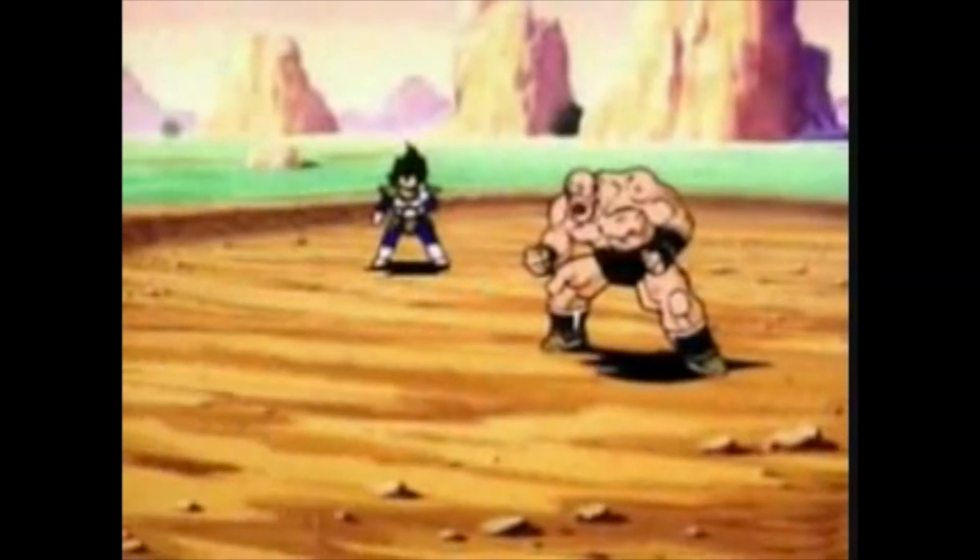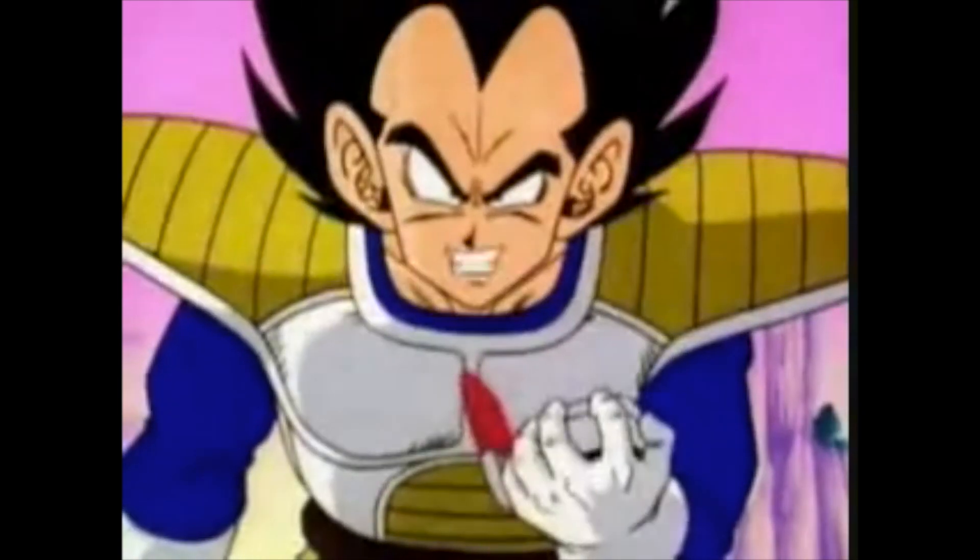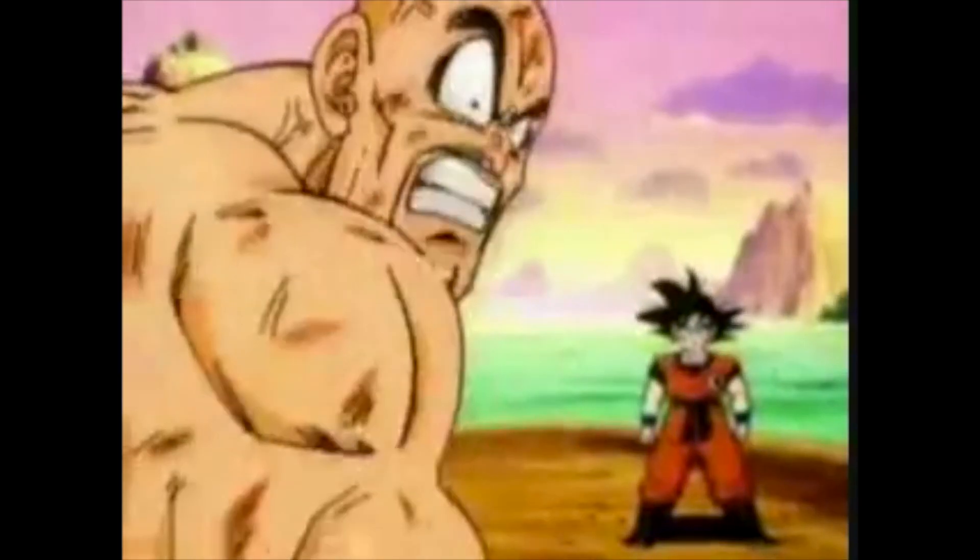Vegeta! What does the scouter say about his power level? It's over 9,000! What? 9,000?